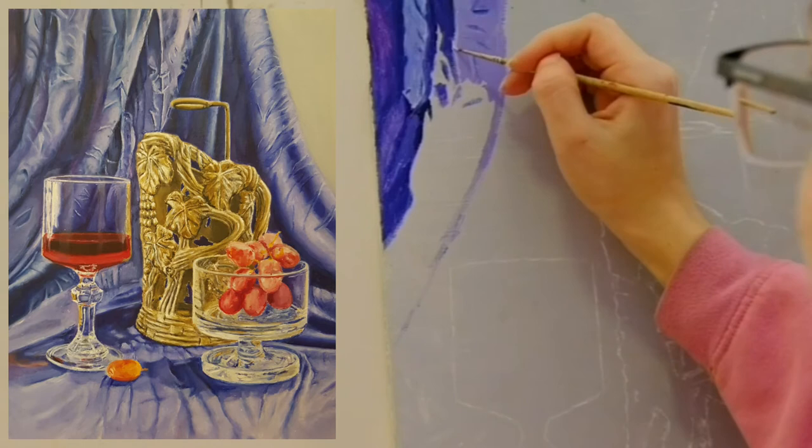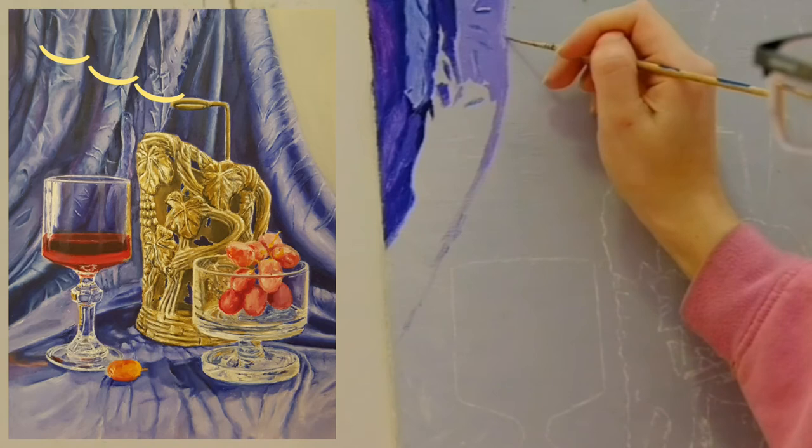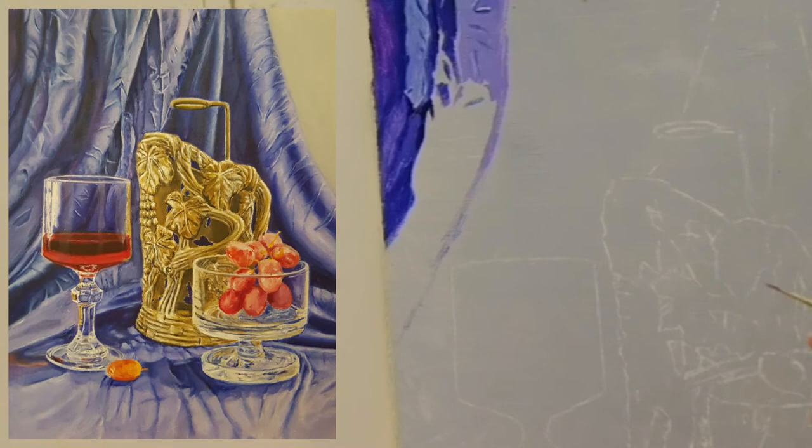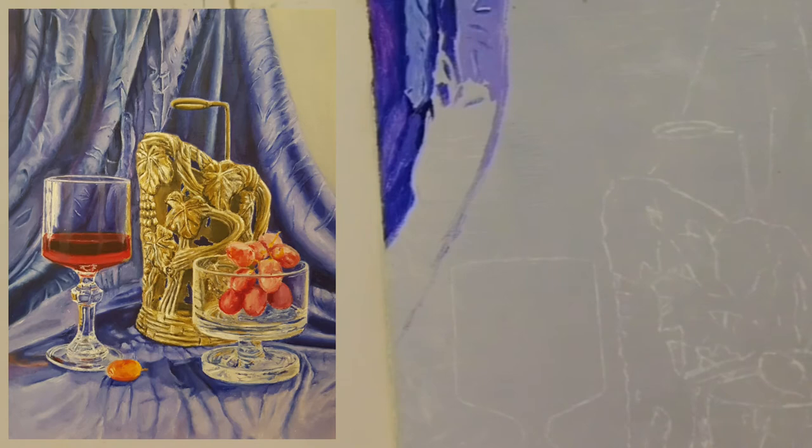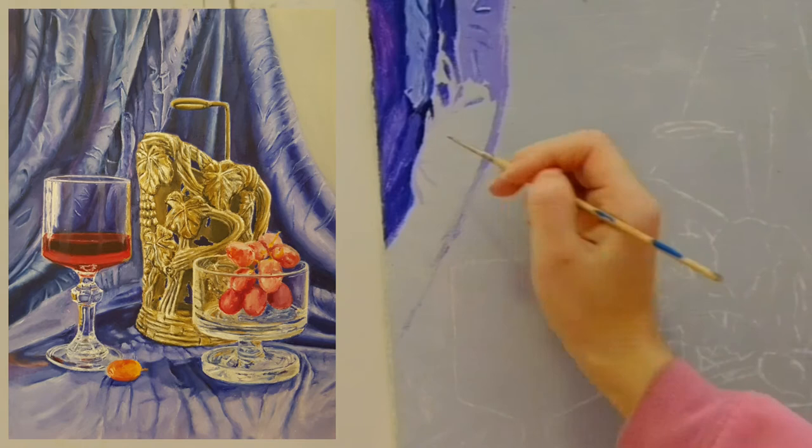The folds of the fabric have volume — they are three-dimensional. Fabric is one of the subjects that takes a long time to paint. If you worry that the paints on your palette will dry before you can finish, you can close your palette with a bag and put it in your fridge or in a cooler picnic box with ice.